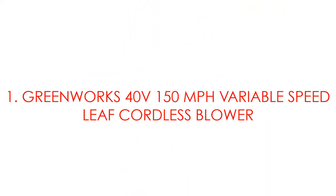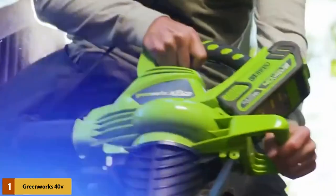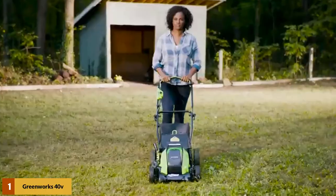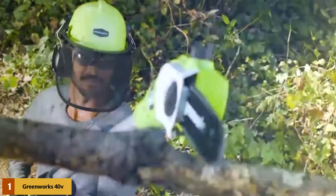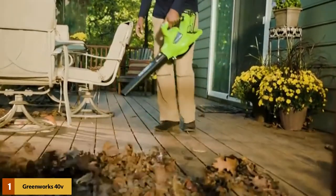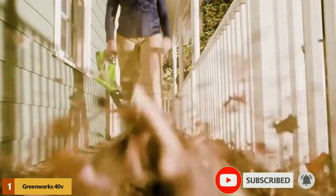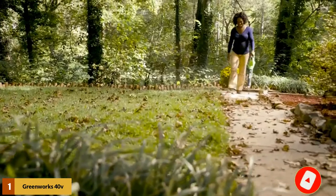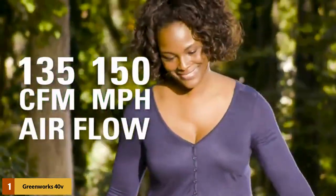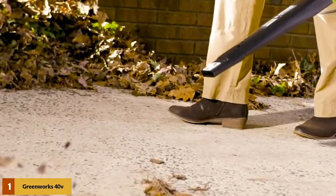At number 1: Greenworks 40V 150 mph variable speed leaf cordless blower. This cordless leaf blower works for longer than 20 minutes per charge. The unit from Greenworks offers up to 45 minutes of runtime and takes just 1 to 2 hours to charge. It uses lithium-ion batteries and maintains a lower weight at only 3.4 pounds. It has a variable speed trigger and an ergonomic handle that keeps you comfortable. This one is great for simple cleanups — perfect for the homeowner that only does basic yard maintenance and doesn't want to spend every evening blowing away every leaf that falls.